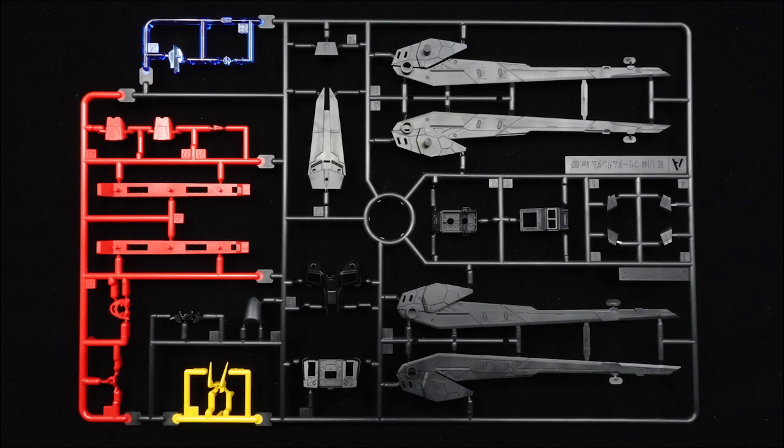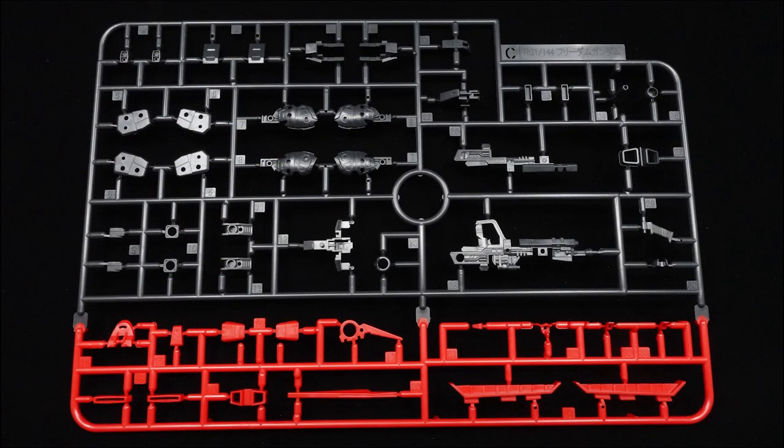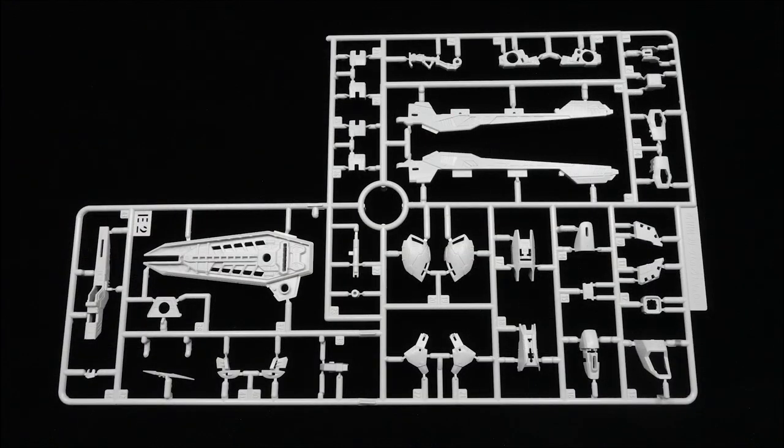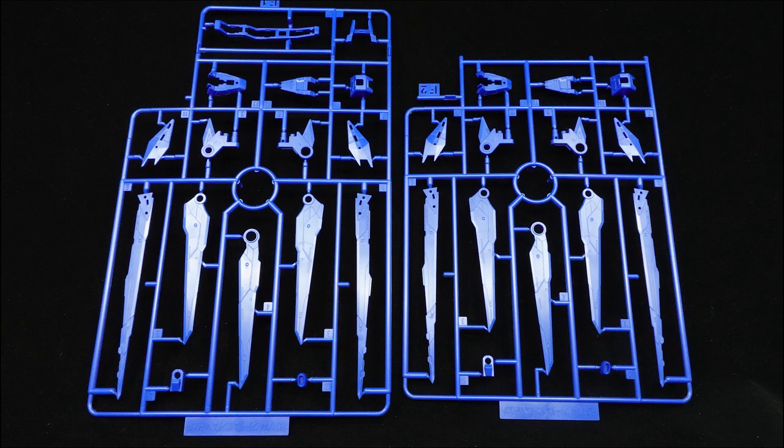The GCP Freedom comes with 16 runners and a moderately sized decal sheet, with only the B, C, and G runners being reused from the original kit to a limited degree, while all the other runners are new to the GCP version.